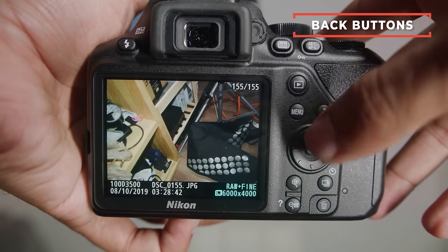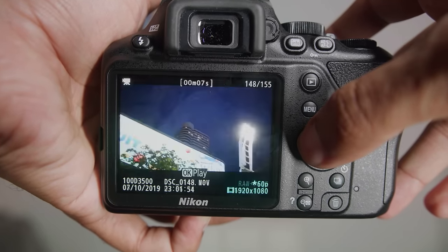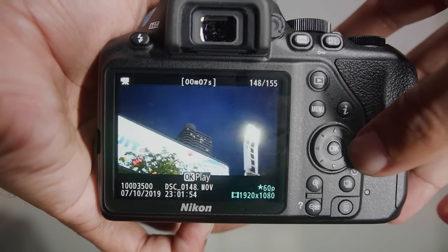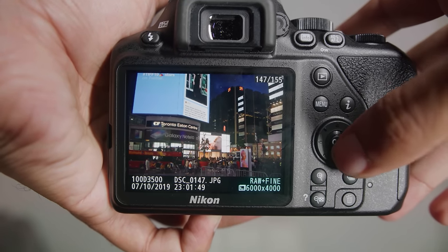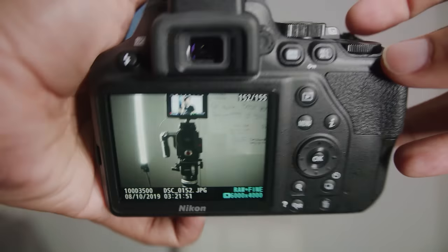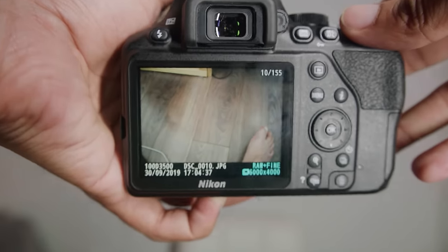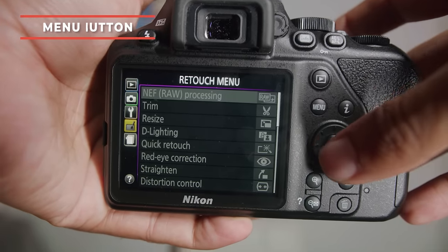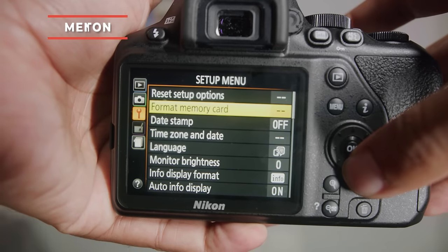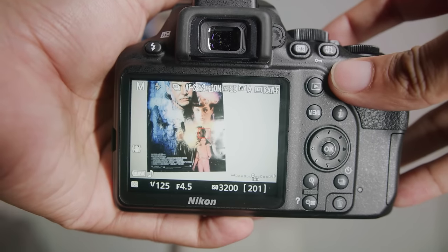Hit this little button here and you can scroll through your photos using this directional button — you can go in many directions, though up and down is more for menus. For photos, just go left and right to scroll through them. You can also turn the dial up here to go through photos a bit faster. Next, this is the menu button, where you can use the up and down feature, and we'll take a look at the menu more in depth later.